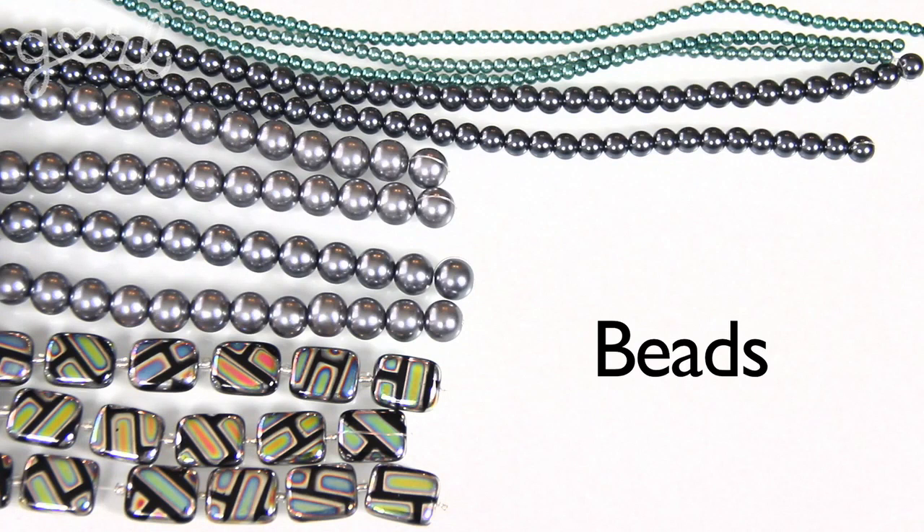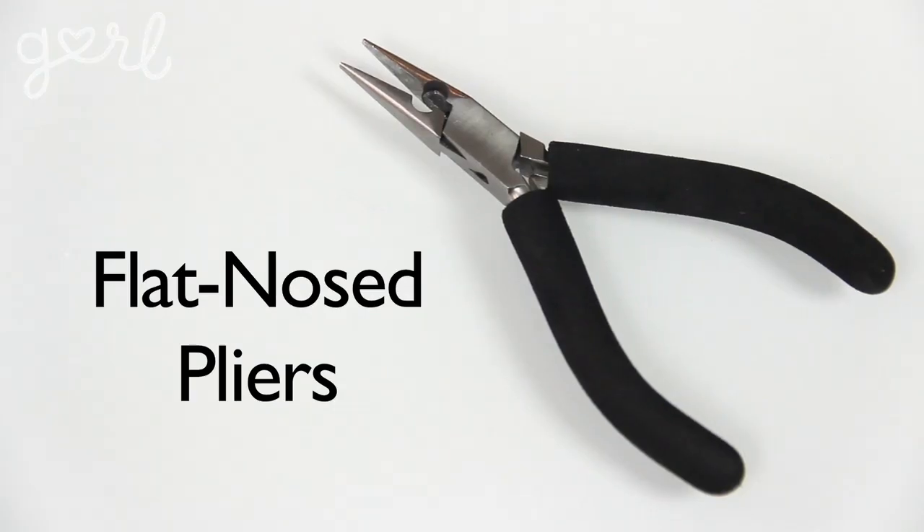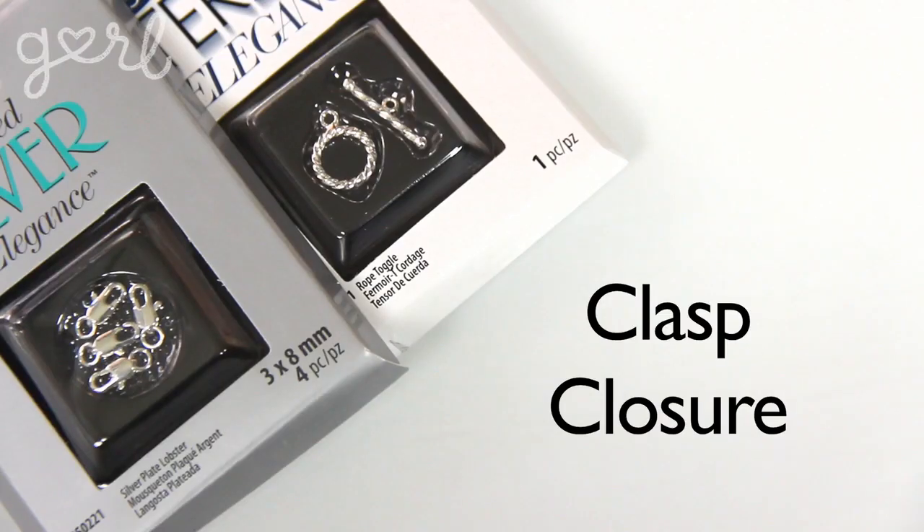So for your necklace you're going to need beads, beads, and more beads. Feel free to choose them in any size, shape, or color. You're also going to need crimp beads, invisible jewelry wire, flat-nosed pliers, scissors or wire cutters, chain, jump rings, and a clasp closure.